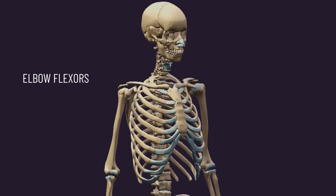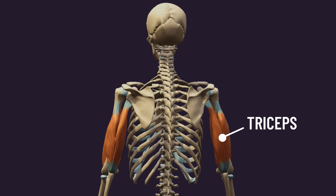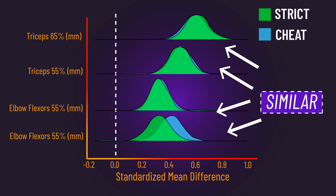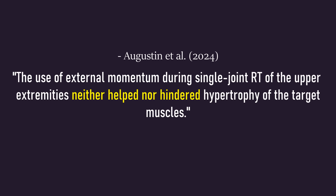Muscle thickness of the elbow flexors — consisting of the biceps and brachialis — and triceps were measured at the 55% and 65% regions. It was found that increases in all regions were similar between both conditions. Thus, as the authors describe, the use of external momentum neither helped nor hindered hypertrophy of the target muscles.